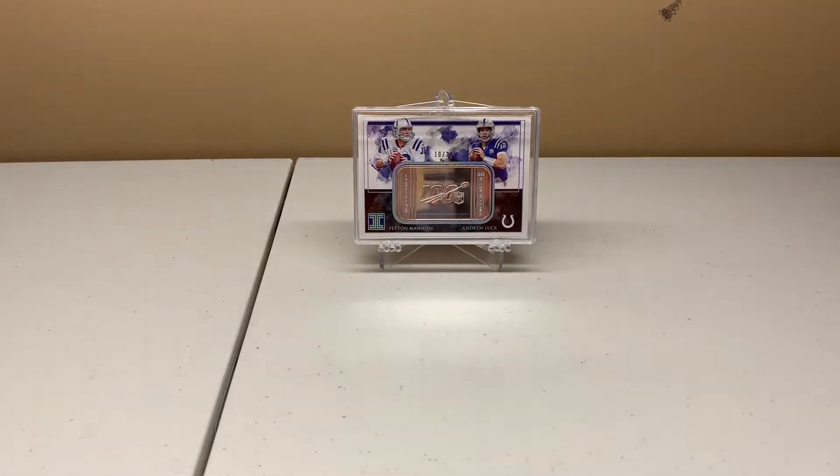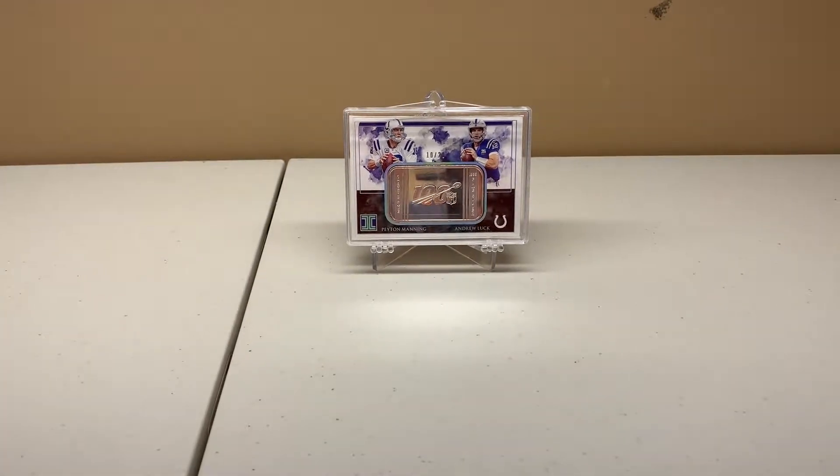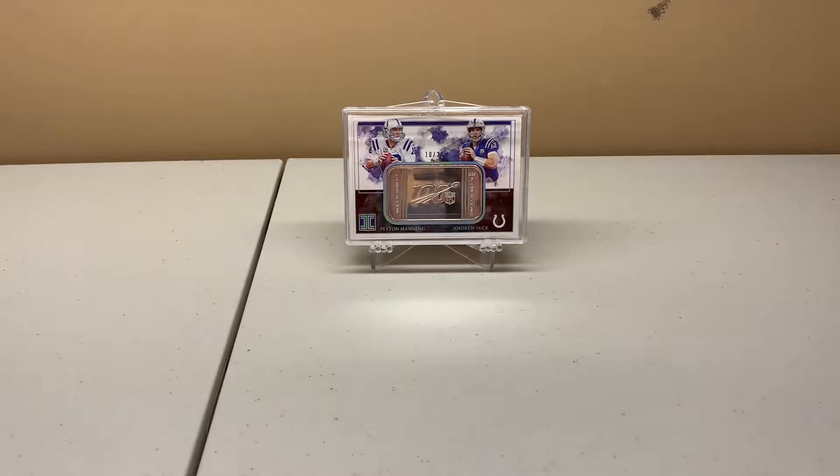Hey guys, welcome back. It's Mike here again. I decided to do something a little different today — a recap/mail time video, although I'm not going to open all the manila envelopes and make you guys sit through that painful process.